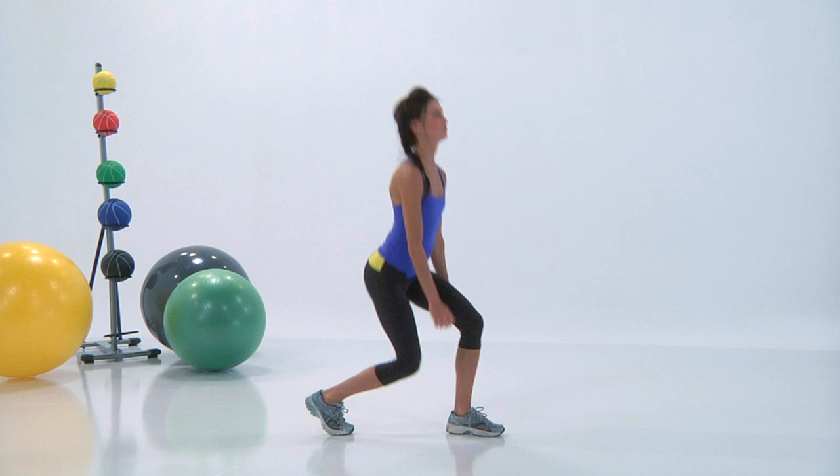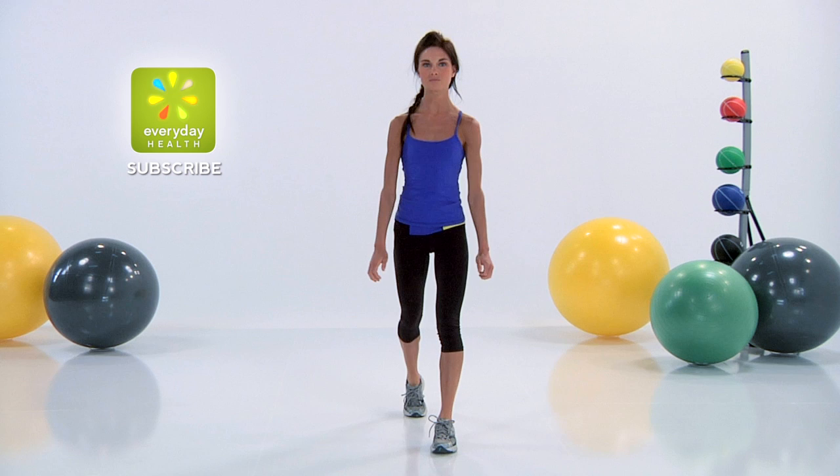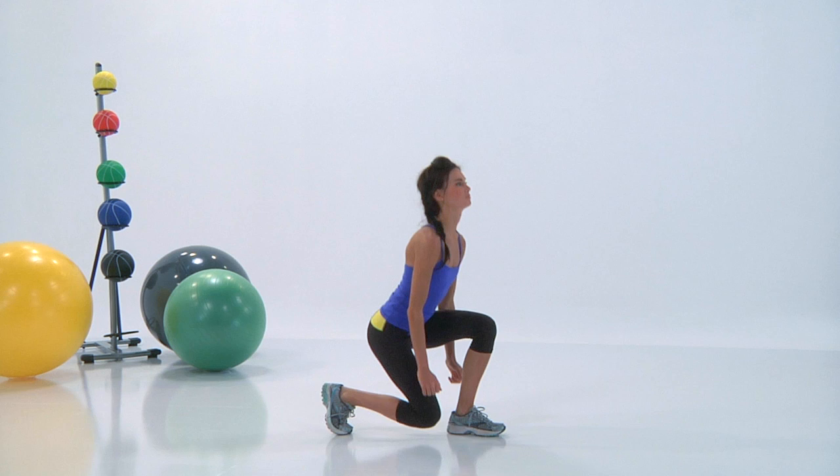I want you to bring your knee all the way down to the floor and squeeze your butt cheek as you lift up. Keep your chest nice and open, your belly button in.